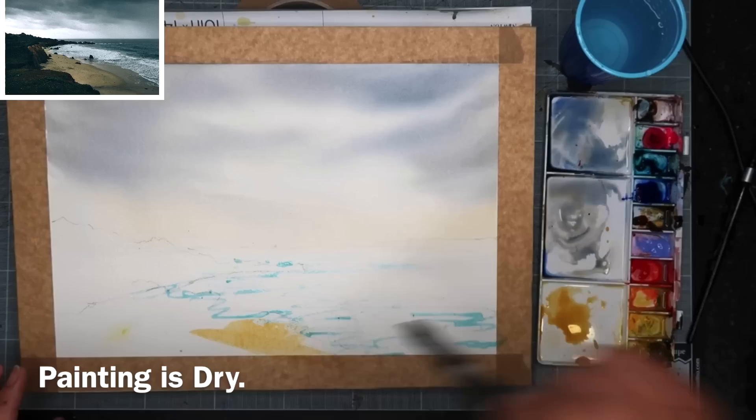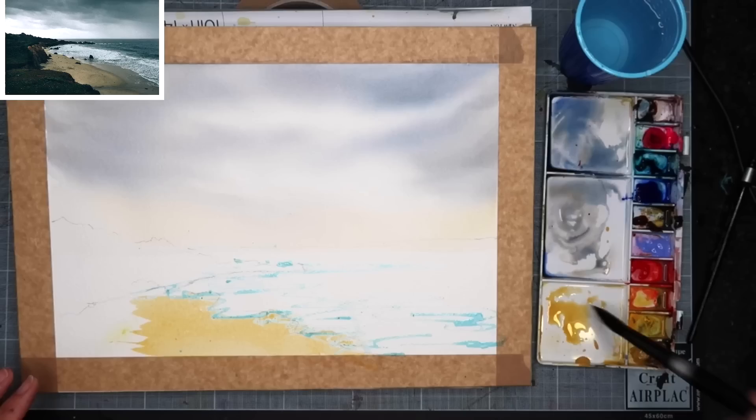I'm now using a creamy wash of yellow ochre and I'm painting the sand wet on dry. You can see I've included a little bit more of my palette, water pot, and colour mixing.